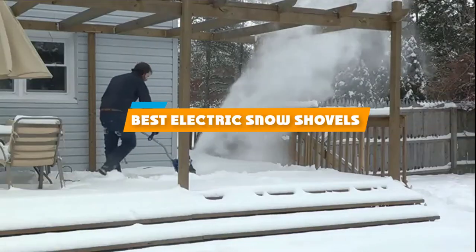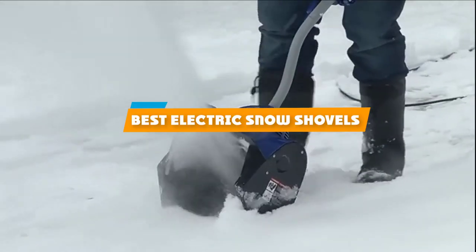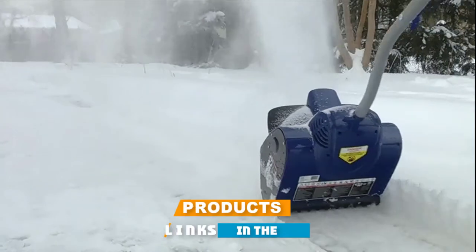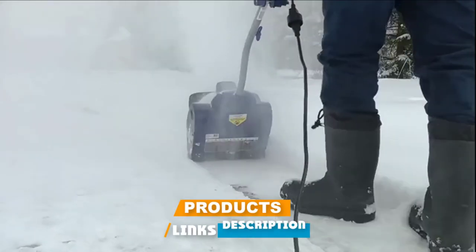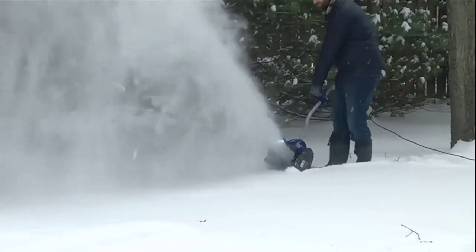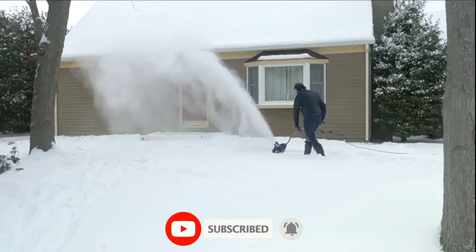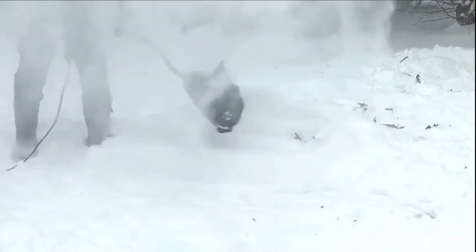If you're looking for the best electric snow shovels, here's a list you must see. We made this list based on our personal preference and sorted it based on their features, prices, quality, durability, and reputation of the manufacturers and customer feedback. We've also included options for every type of customer. So let's get started.